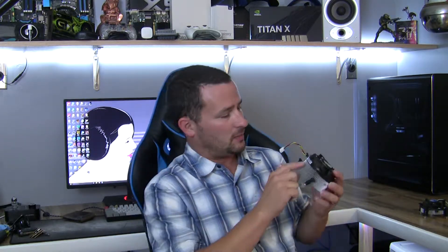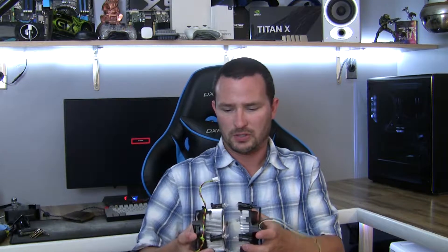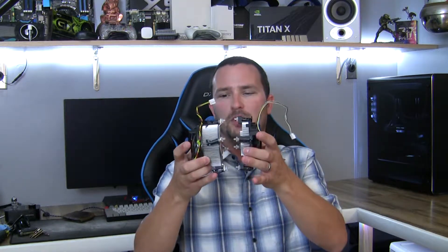The third cooler I'm not entirely sure about — everything about it tells me it's a stock Intel cooler. It says it's for LGA 1156, but it doesn't have an Intel sticker. It's built to a tee like any Intel cooler, but it's much thicker than the other two.